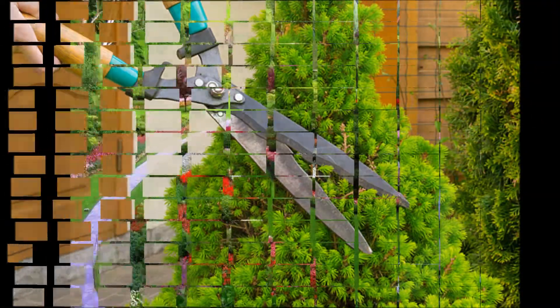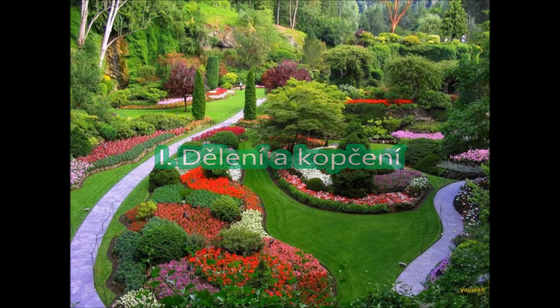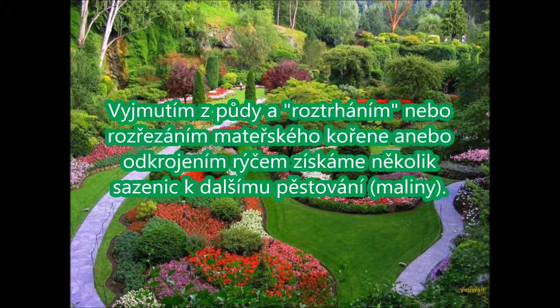Množení. Okrasné dřeviny se množí dělením a kopčením. Výmutím spodů a roztrhání nebo rozřezání mateřského kořene, nebo odchraní říčem, získáme několik sazenic k dalšímu pěstování.